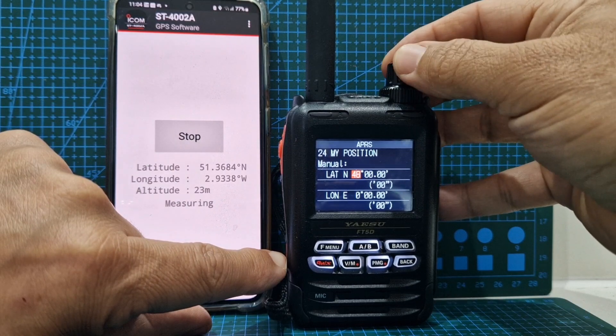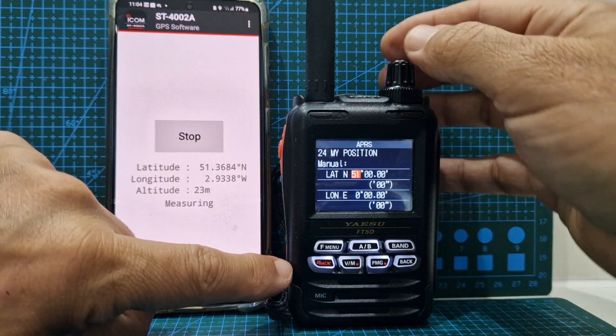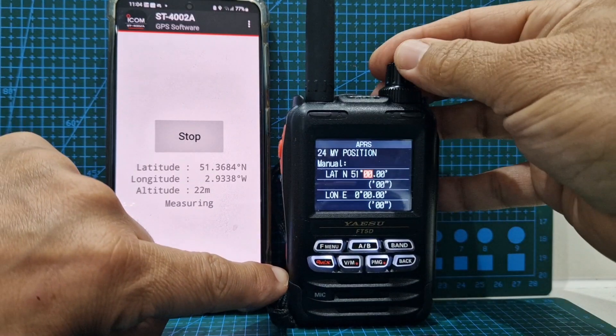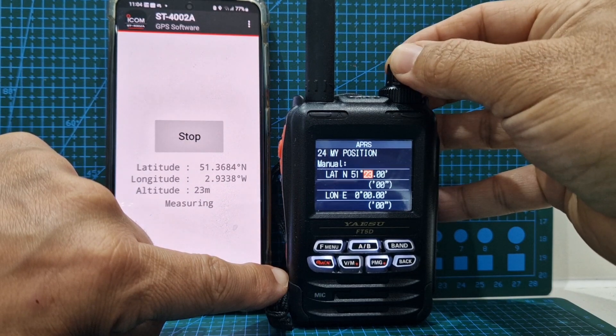It's quite handy having this because a lot of times you can't get your GPS location. This ICOM app is really good because it will use your phone to give your GPS location to your actual ICOM radio. F menu — 3684, so we'll just go 36 or 37.